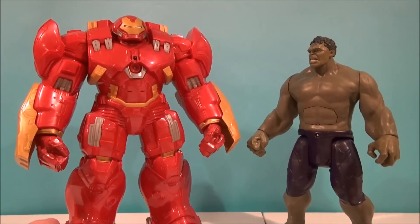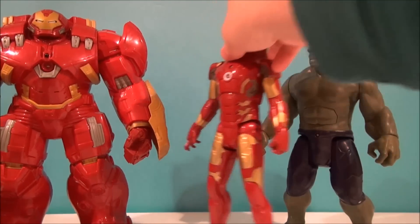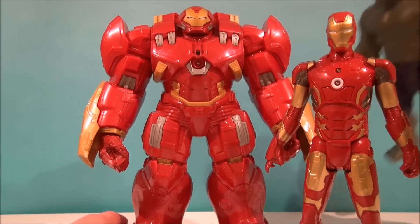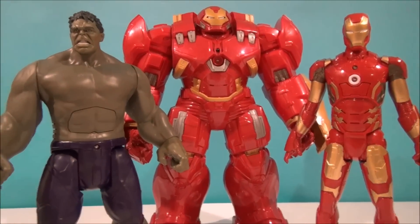These guys are going to spit out a couple more phrases just to power themselves down, but that's what goes on — that's just kind of fun. I'm chuckling and giggling to myself, and I do kind of like that.